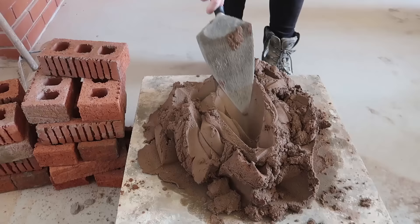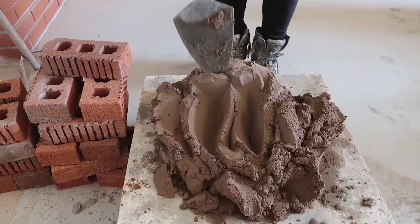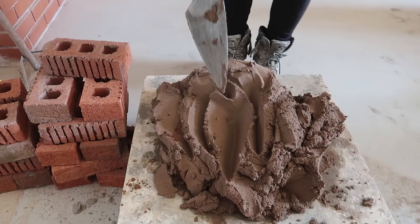Obviously we're going to need some mortar, and this ratio is four sand to one cement — so just four parts of sand to one cement. Got some bricks here as well and we're ready to go.